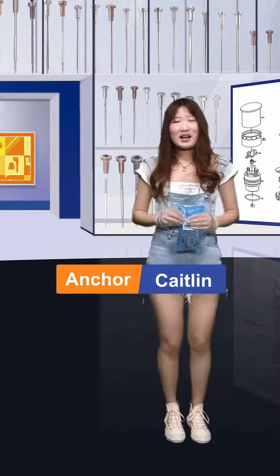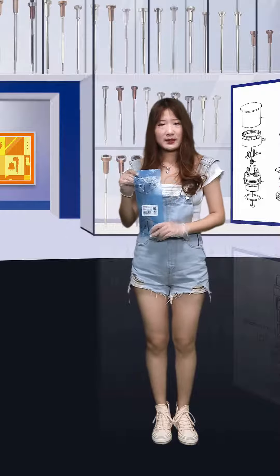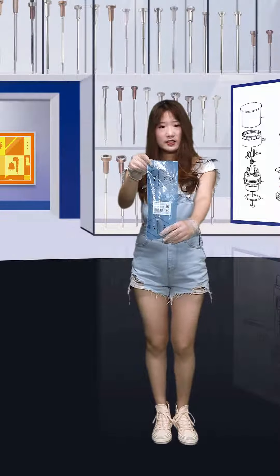Hello everybody, welcome. This is Shumatt's live channel. I'm Katelyn. Today we will share with you our hot ceiling of assembly. Now please follow me, let's take a look.